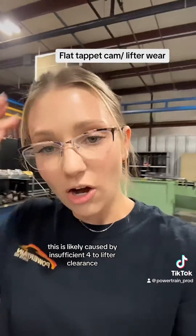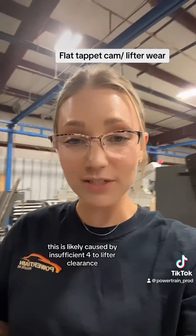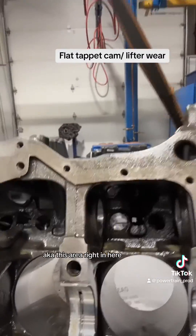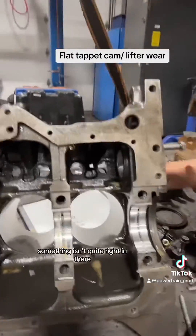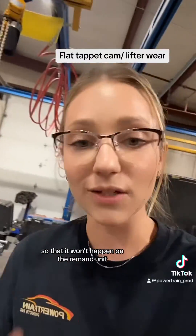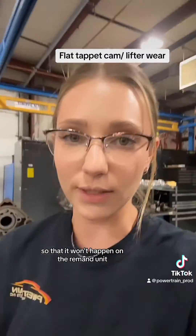This is likely caused by insufficient bore-to-lifter clearance — this area right in here. Something isn't quite right in there, and we will be able to fix that within the block so that it won't happen on the remanufactured unit.